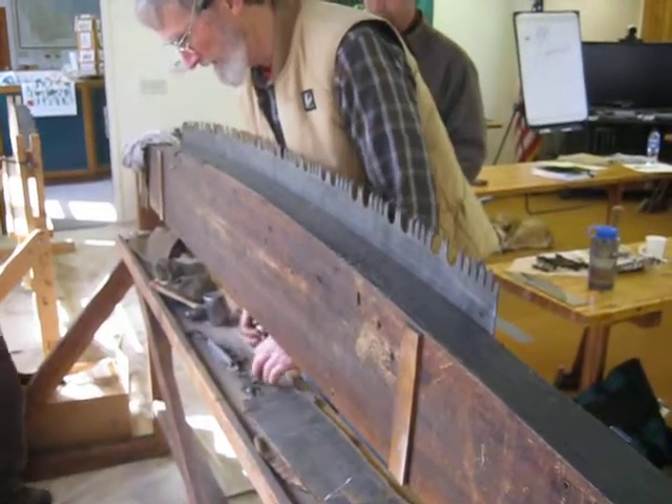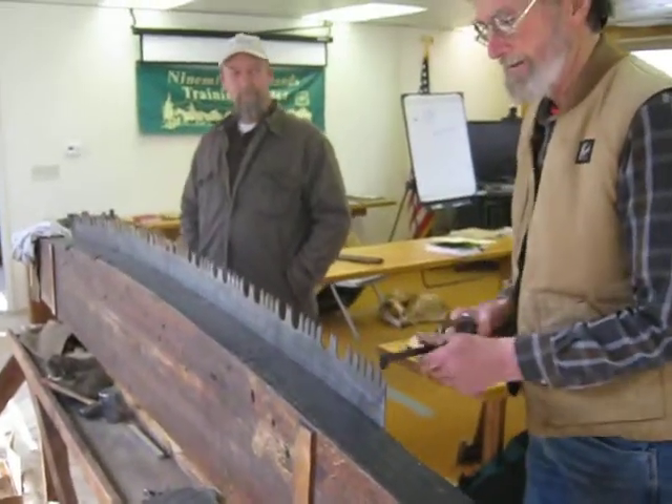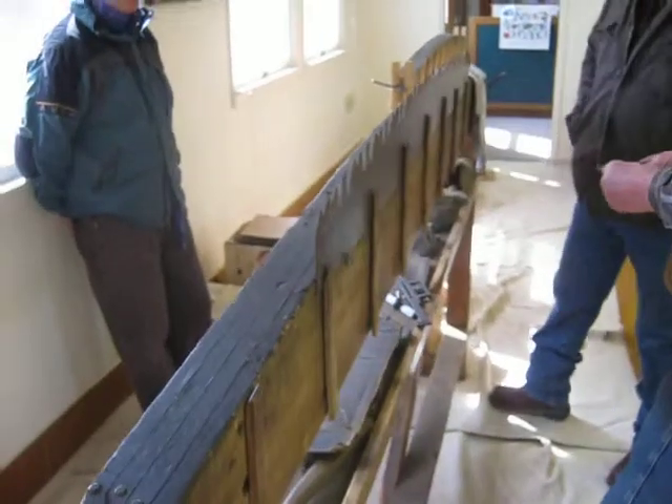I wonder what that fancy-dancy piece of cardboard with a wire in it is. Oh, well, this is high-tech stuff, man.